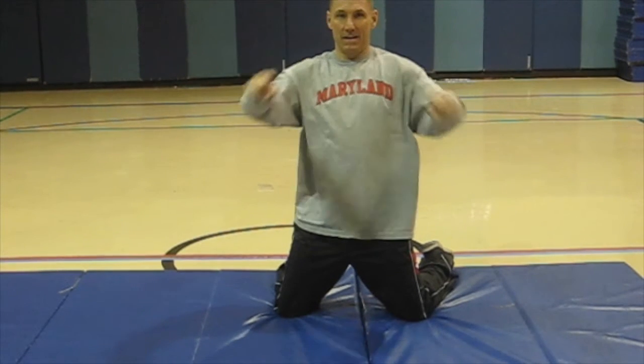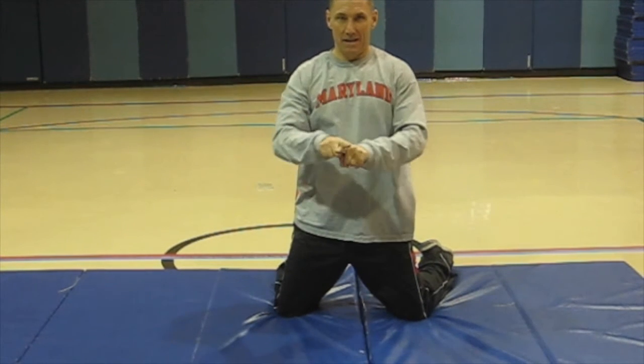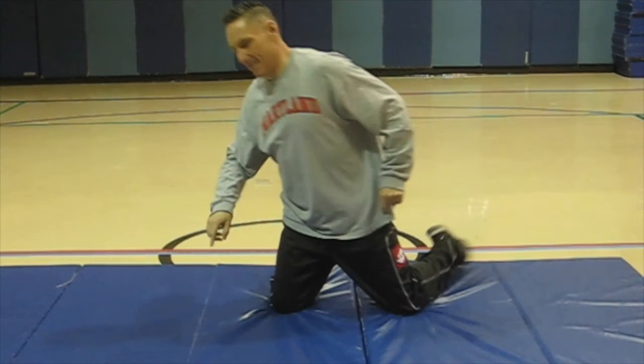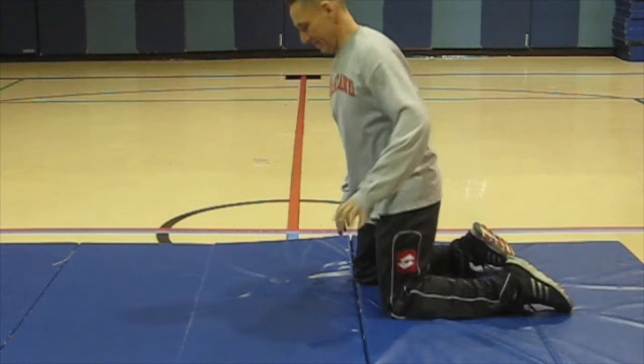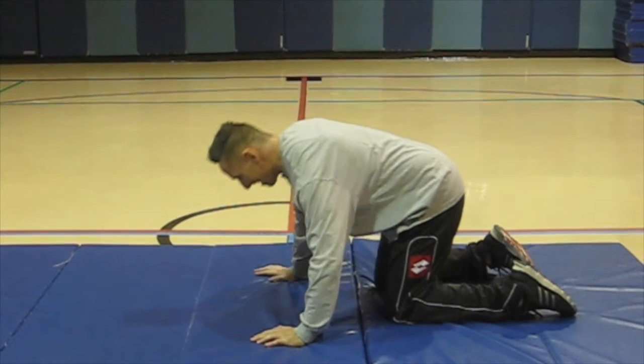Kneel on the floor. Place top of head on the floor in front of the knees. Place hands on the floor, palms flat, shoulder width apart, in front of the head to form a triangle.